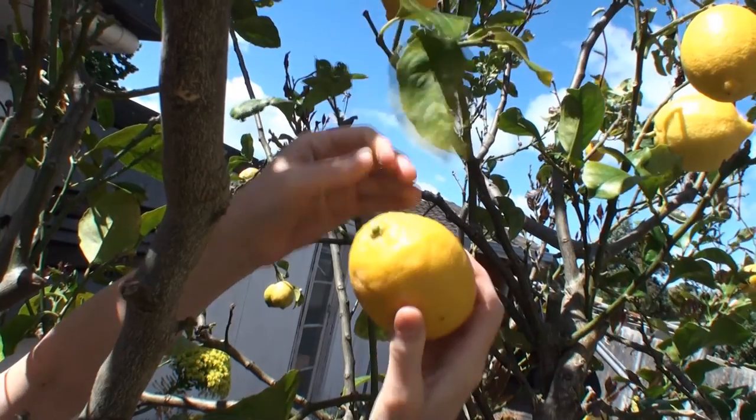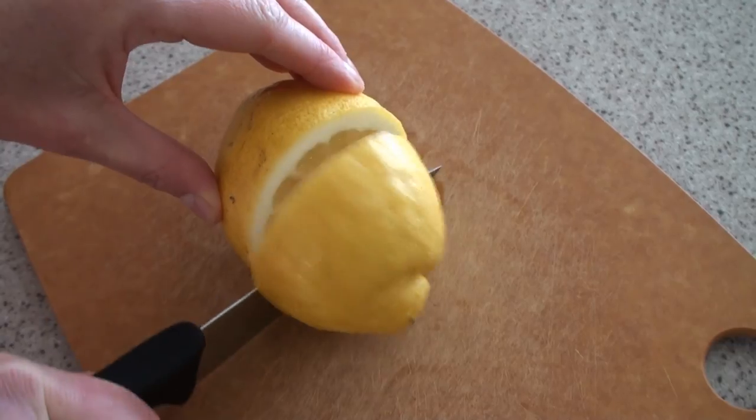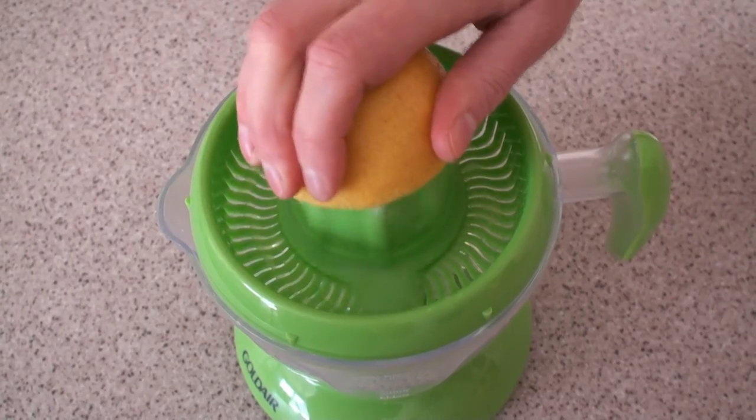First, pick a lemon off the tree, then wash it, cut it in half and juice it.